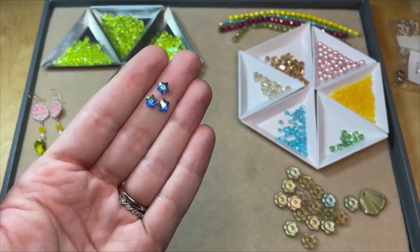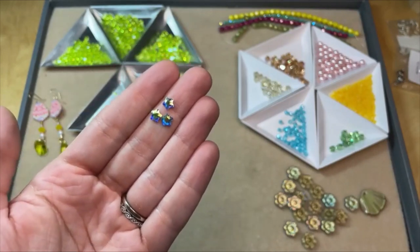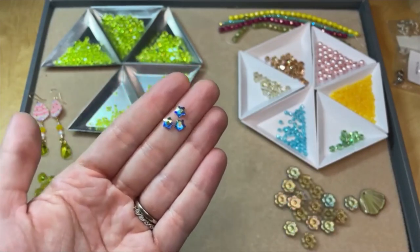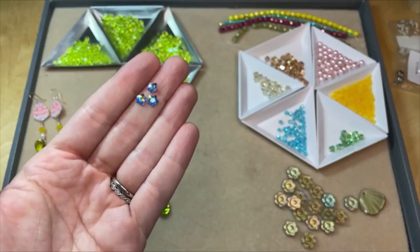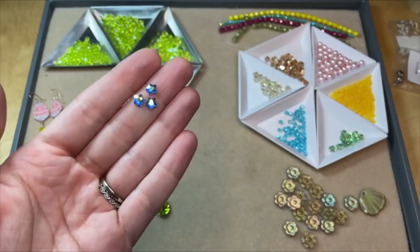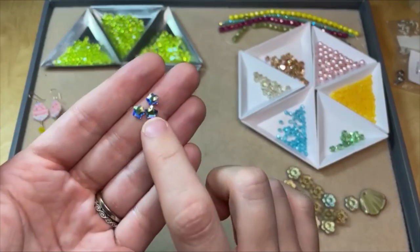I've seen younger girls do their eye makeup with gems around their eyes — I think these would be really nice little eye makeup gems. The show Euphoria — one of the girls wears crazy eye makeup with little flatback crystals around her eyes. It looks really cool, so if you're adventurous with your makeup and want to add a little sparkle around your eyes, these would be good. I just love that cute little shape.